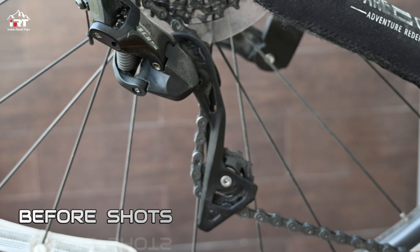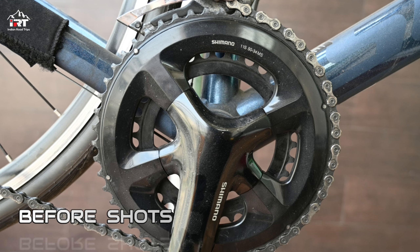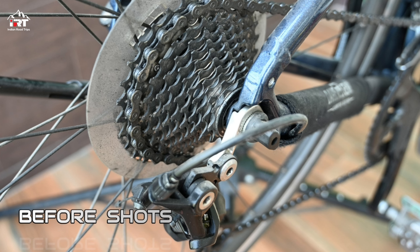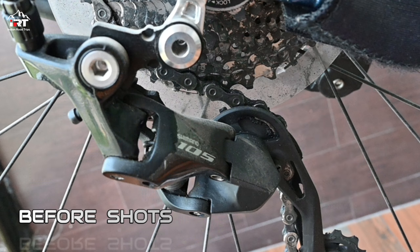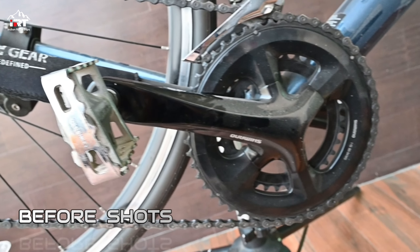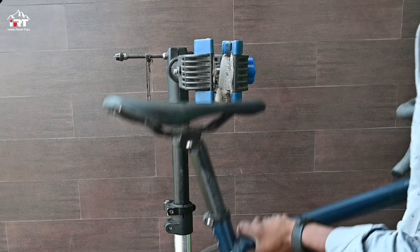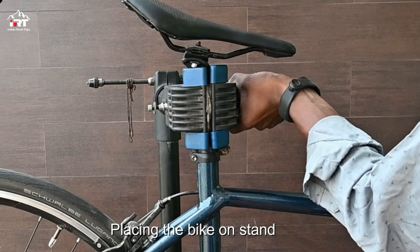These are a few pictures of the bike before the service. For a proper bike service, the bike should be placed on a bike work stand.